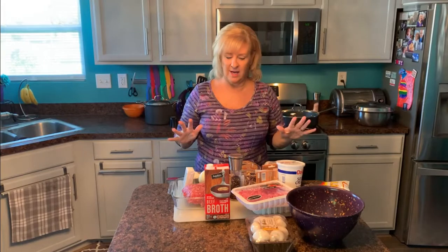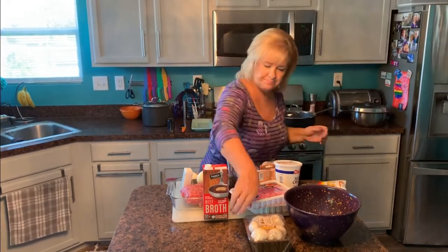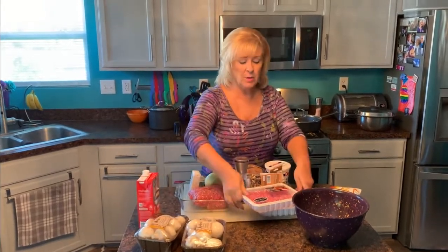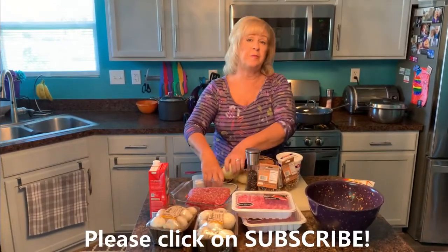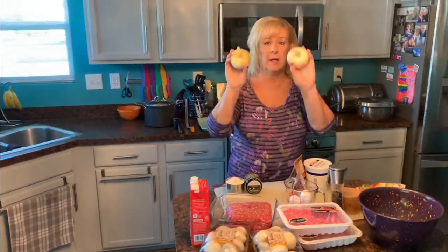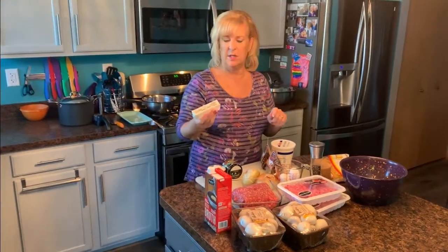This is all we're going to need. I'm making a huge portion — they freeze beautifully and I have a special guest coming today. We're going to need some fresh mushrooms, a little bit of beef broth, two pounds of ground pork and two pounds of ground beef. If you prefer just beef, that's perfectly fine. We're going to be using salt and pepper, a few eggs, and a couple of Vidalia onions — my favorites, they're very sweet. We're going to use some butter.